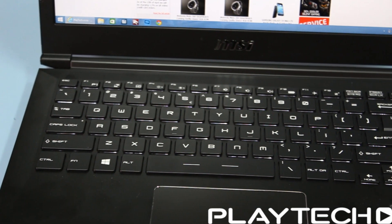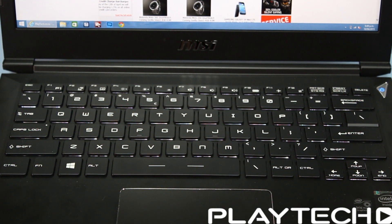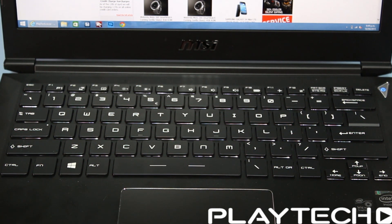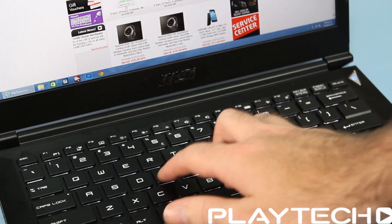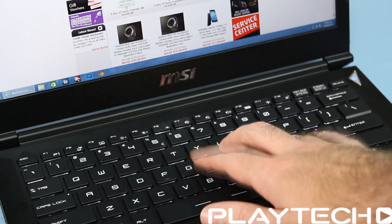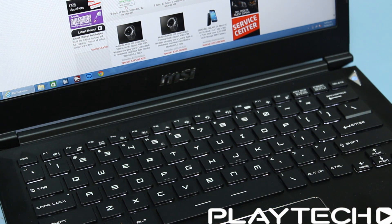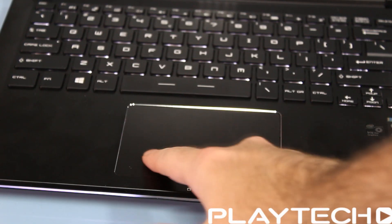The keyboard however was really nice to use — well spaced, and the layout is pretty good. It's slightly compressed but otherwise fine. The function keys for volume and brightness are on the top row which I usually prefer on the arrow keys, but given the compressed layout it didn't bother me much. Key travel was really good — really nice and predictable to type on. The backlighting was really good too, which is always a nice bonus.